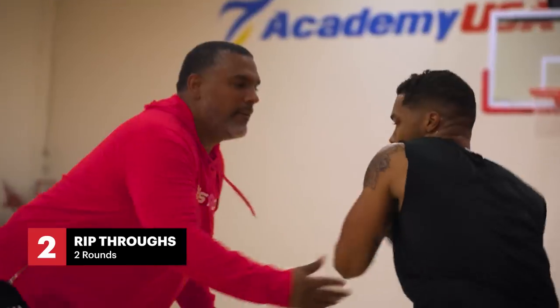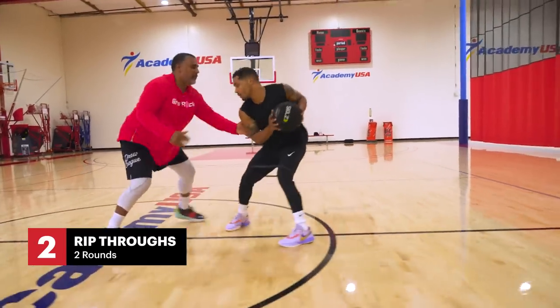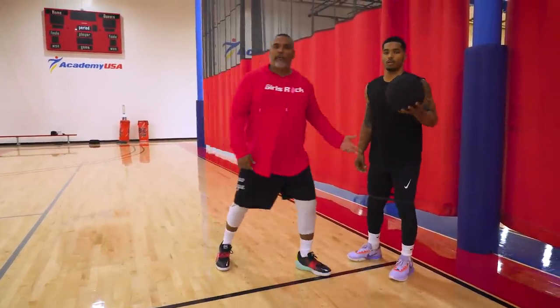This is still part of the workout we began today — it's rip-throughs over the top. One of the biggest things in any sport you play is to increase your first step. A lot of times guys play inside their hips, but we want to play outside our hips and create our first step from there.